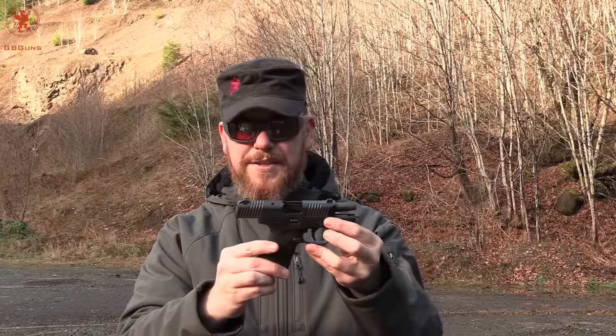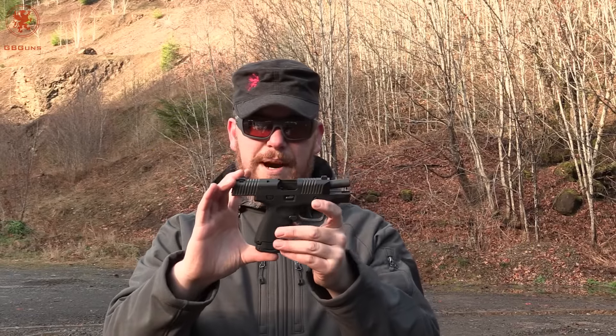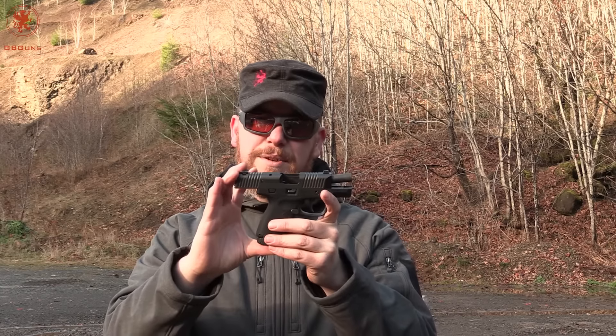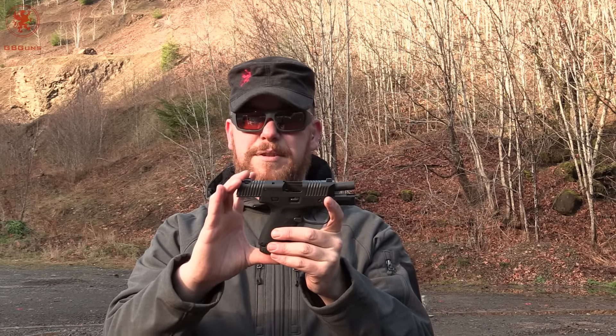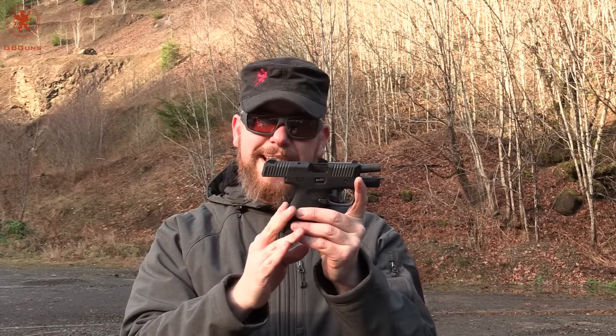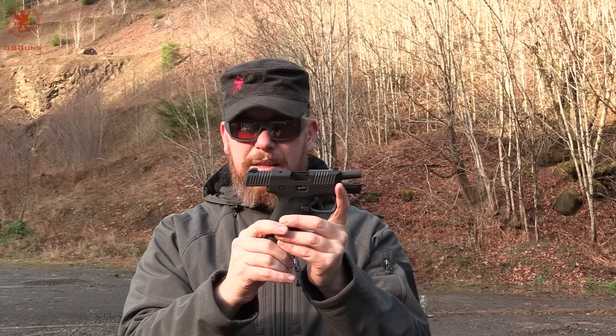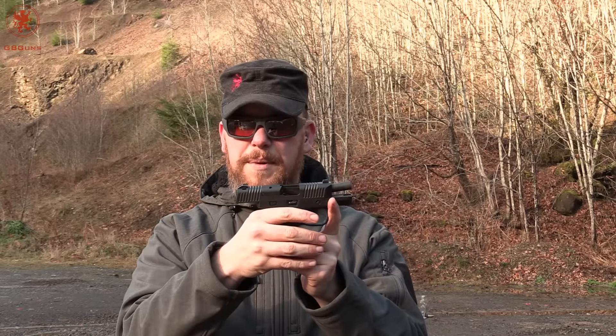The Honor Guard by Honor Defense — I waited a long time to get a chance to shoot this. As you saw in the unboxing, it's feature packed with a lot of things that people usually have to pay extra to have done to their guns, especially on the single stack nines like this. That being said, there are some things that were a little off for me.